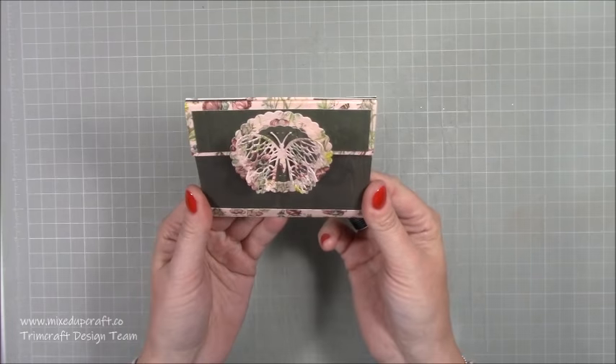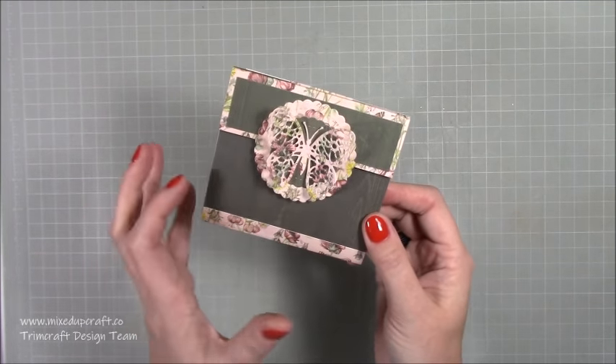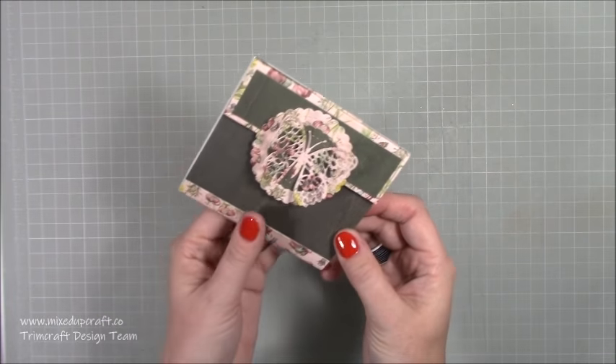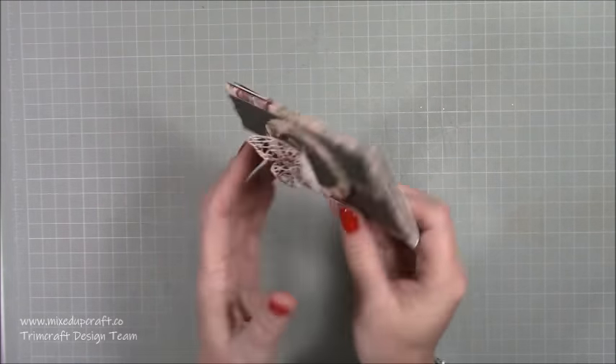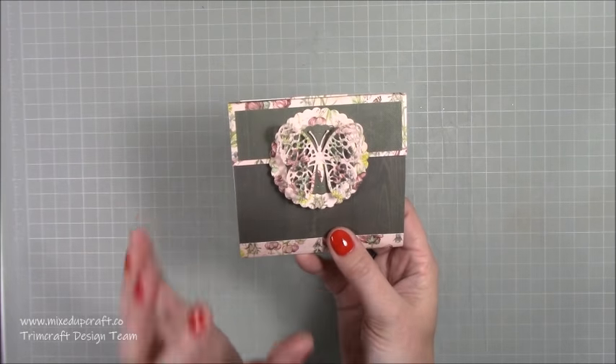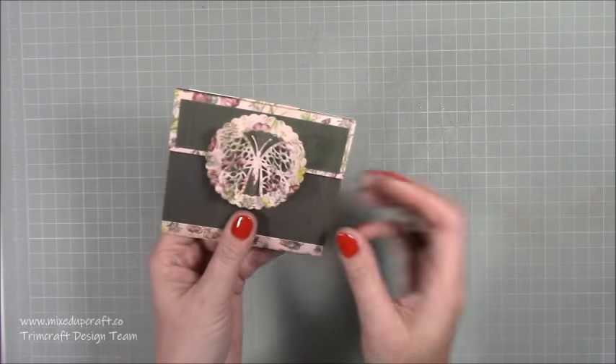The first project to kickstart the new week is this really lovely purse, which is a gift card holder. I love this and I think a lot of you are going to really enjoy it. It's a double wallet. This was actually a request from my mum, inspired by her own purse, and I've put my spin on it.